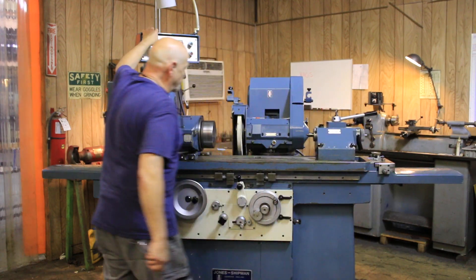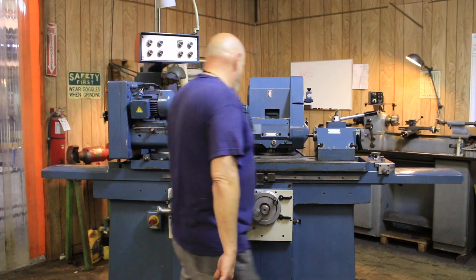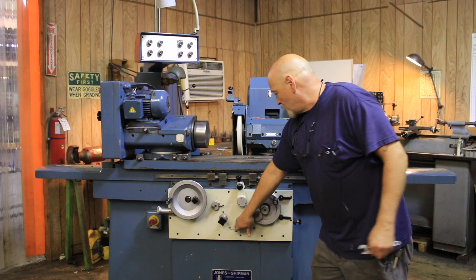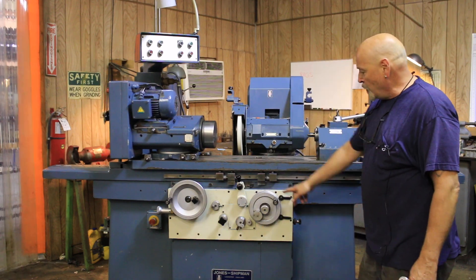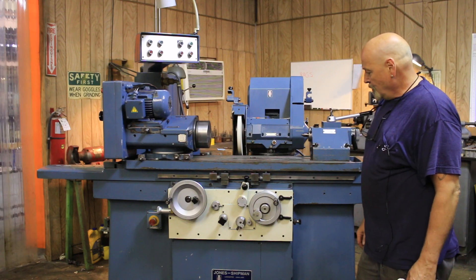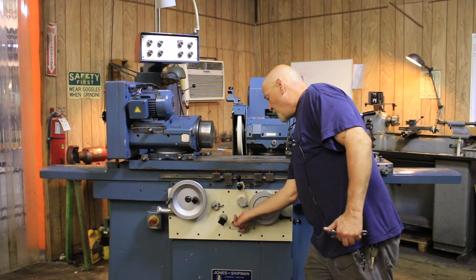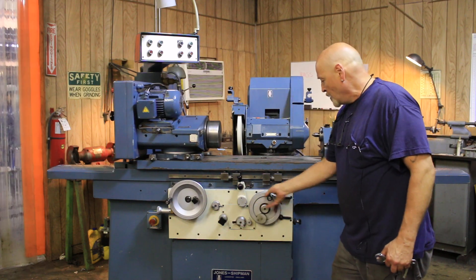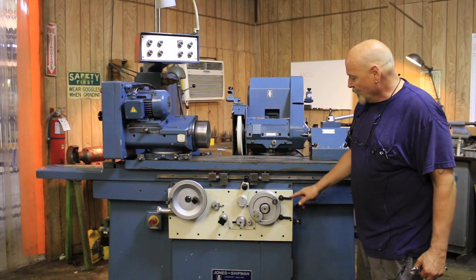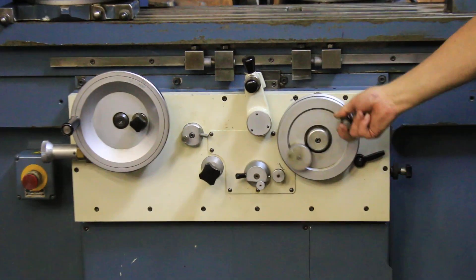We'll start our grinding wheel. You've got your tail stock, and if I wanted to start my in-feed, it's going to feed every time the table reverses. You also have the option of shutting the feed off and feeding it by hand or by this lever here. There's also a dead stop that you have to engage so that it stops at zero each time.